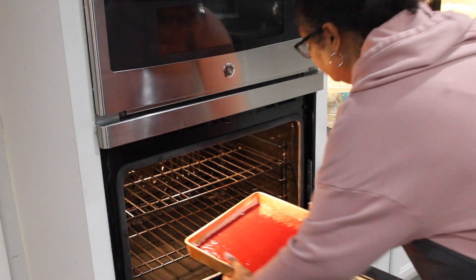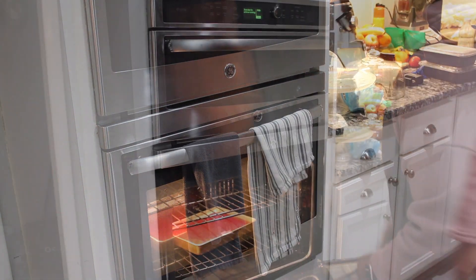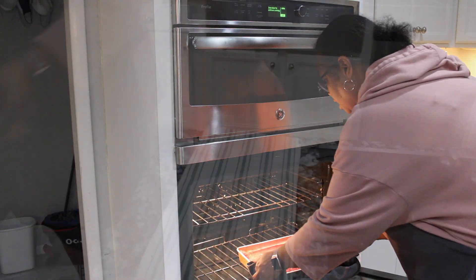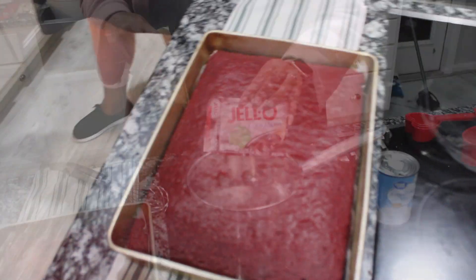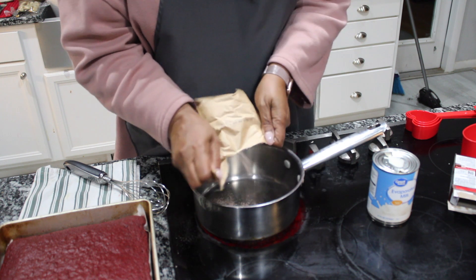We've tapped it down and we're going to put it into a 350 degree oven and bake it according to the package instructions. The cake is done — that was pretty quick. Now I'm going to go ahead and make my filling.